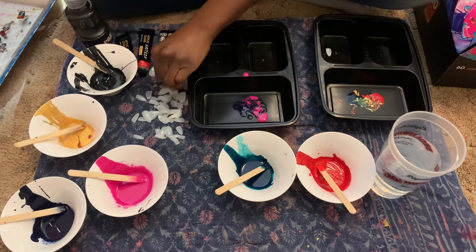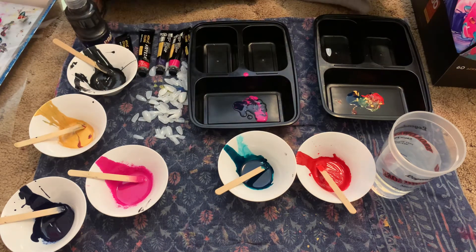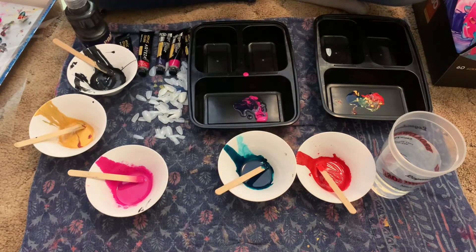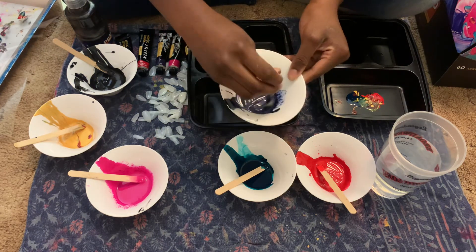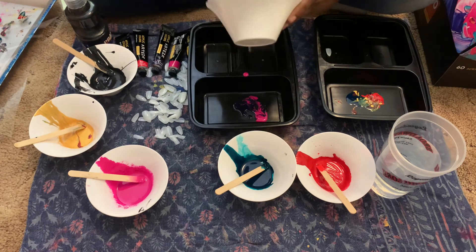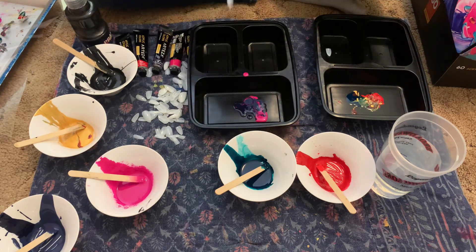Now we're going to do 15 more of these nails. I feel like the purple could have been lighter, so I'm going to add a little bit of white paint to brighten it up. One, two — oh god, that was a lot. White and dark purple makes light purple, but this is called payne's gray. Now we can actually hydro dip properly.